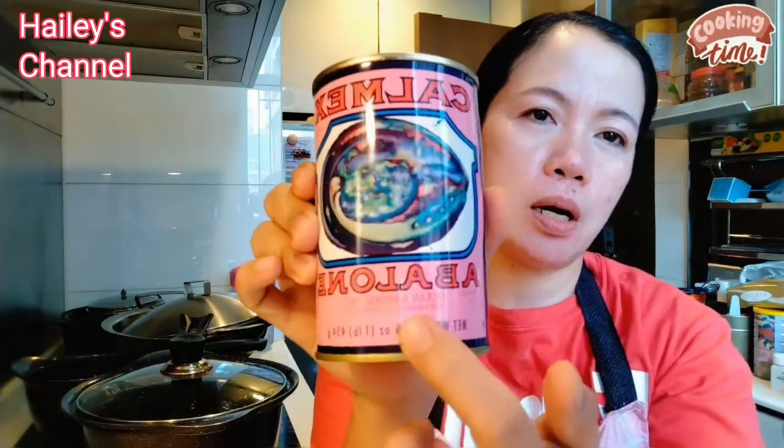So guys, andito po ako na. Ang menu for today is magluluto po ako ngayon ng spare ribs or pork belly with abalone guys. At saka lalagyan ko po siya ng dry mushroom. So papakita ko po sa inyo kung ano yung gagawin ko. Yung lulutuin ko, pork. Masarap po siya guys, medyo mahal-mahal kasi ang lulutuin ko is pork belly or spare ribs, sasangkapan ko po siya ng abalone.